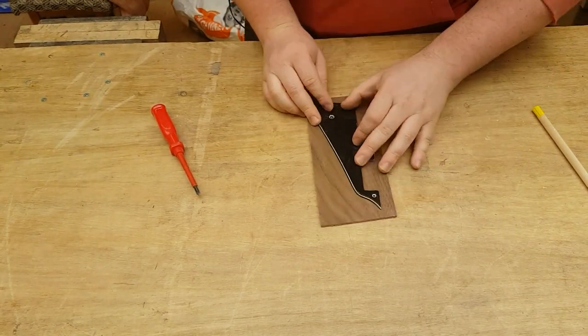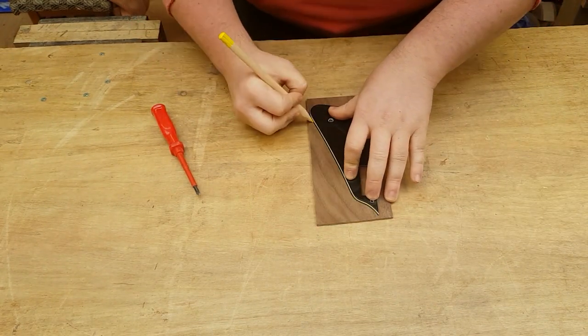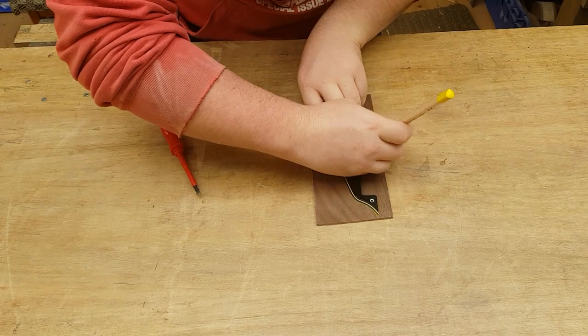I'm starting off just taking apart the old pickguard that was originally on the guitar, just tracing it on using a yellow pencil so I can see it easier, onto a walnut blank that I prepared earlier.